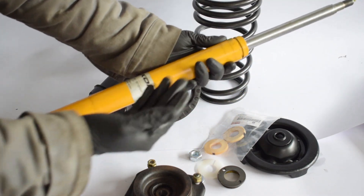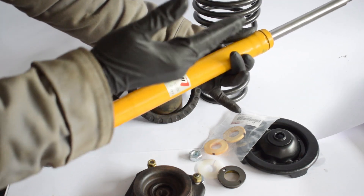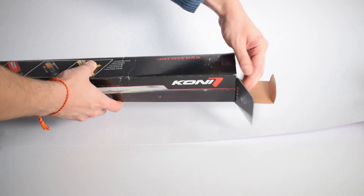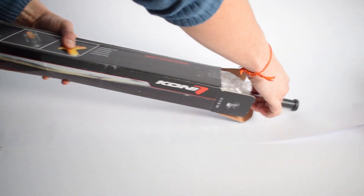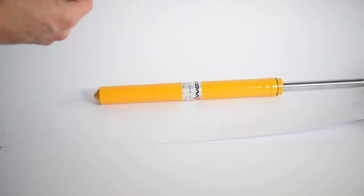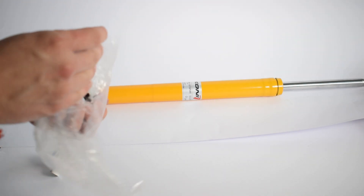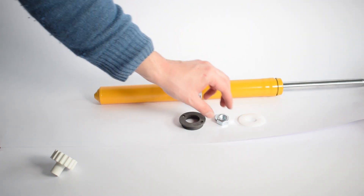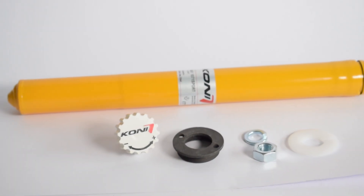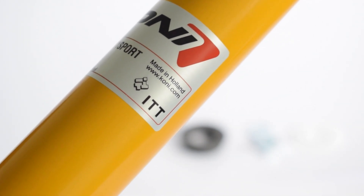Next up we have the shock absorber, or strut cartridge, which goes inside the strut. I have decided to go with adjustable Koni Yellow Sport shocks. When rebuilding your struts, I definitely recommend always replacing your shock absorbers unless they have very low mileage on them. After a lot of research, reading forum posts and reviews, I found the feedback on the Koni Yellows to be overwhelmingly positive for the MR2 — I couldn't find a single person who was unsatisfied. It's a sporty shock that will provide a noticeable improvement in handling, and it's adjustable so you can dial in a stiffer or more comfortable ride as needed.